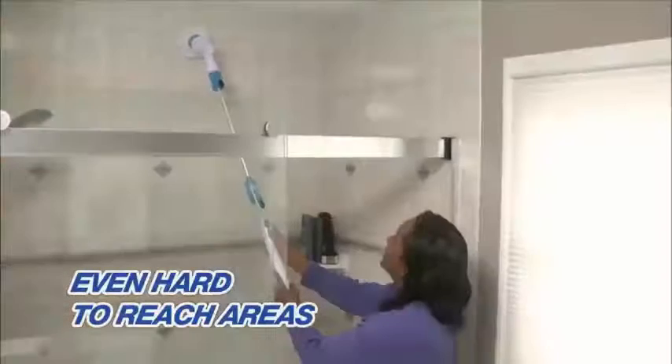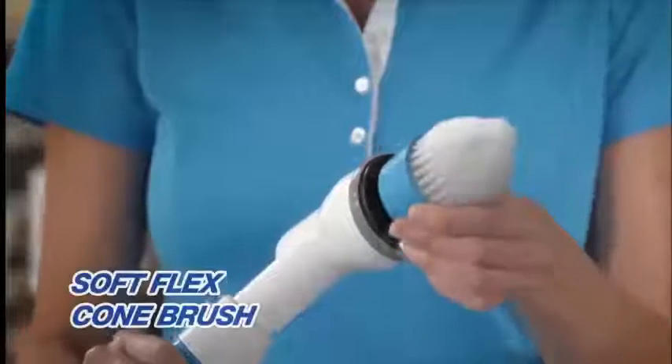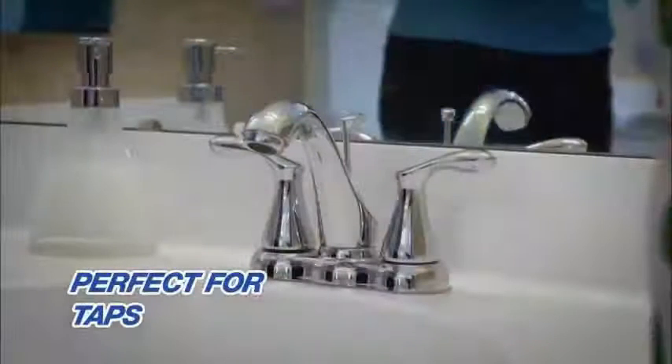Even clean those areas you couldn't normally reach. The Hurricane Spin Scrubber comes with a soft flex cone brush that fits perfectly into corners. There's no easier way to get taps sparkling clean.